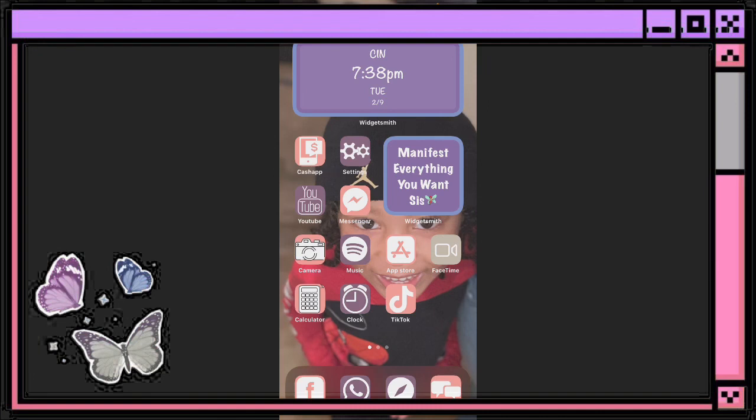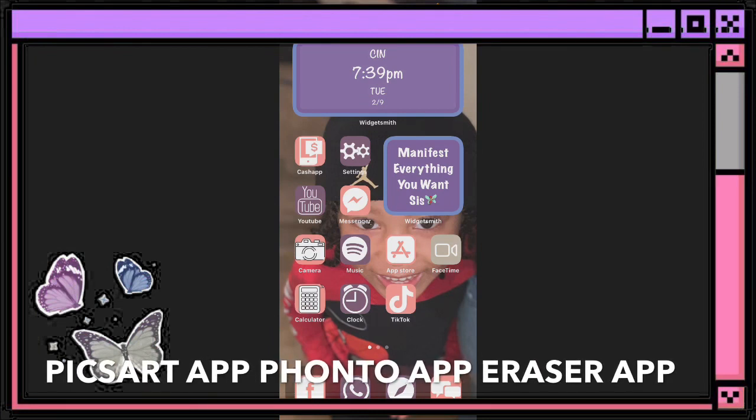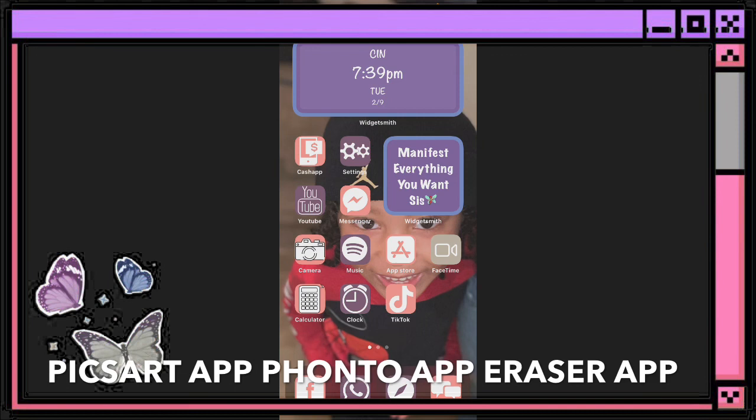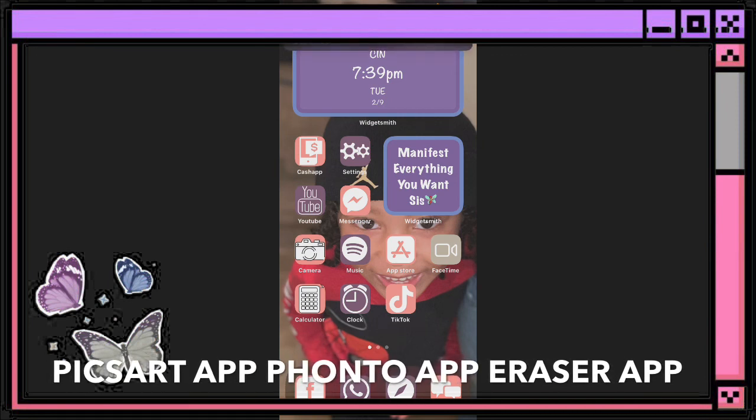I'm going to show you exactly how to do that today. The first thing you are going to need is the PicsArt app, the Eraser app, and also Fonto. Those are the three apps that I am going to be using today for this tutorial.